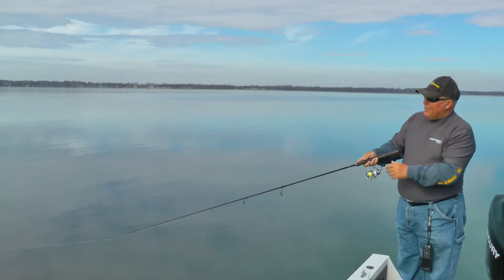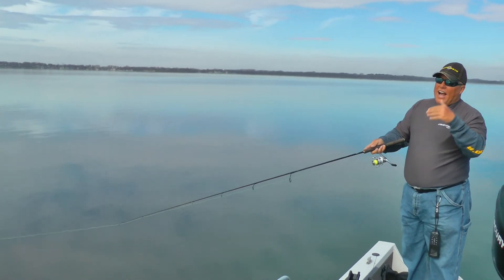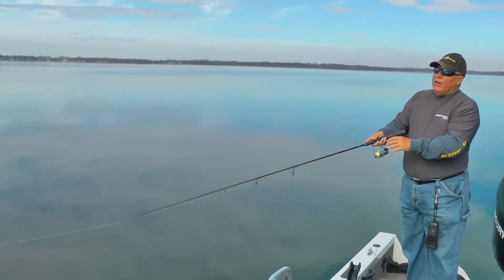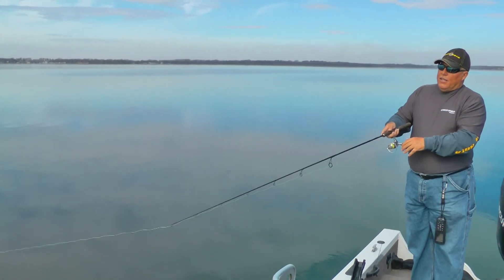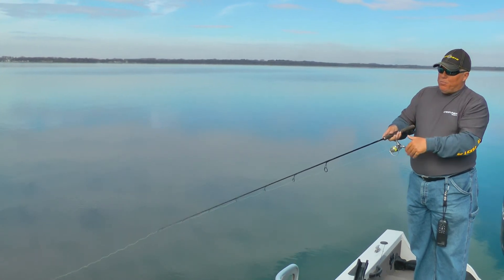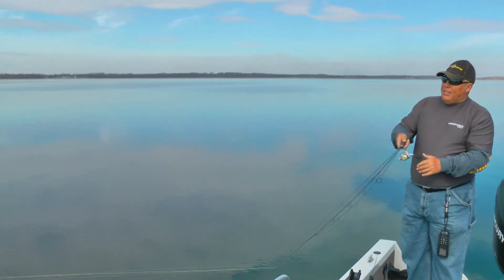You always want to, with fireline — and I don't care whether you're jigging, throwing these jerkbaits or whatever — flip the bail manually as opposed to using the reel handle, and you'll save yourself a lot of trouble getting little knots in there.